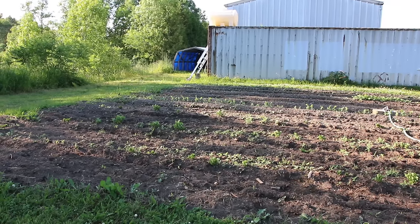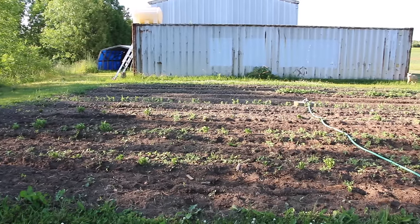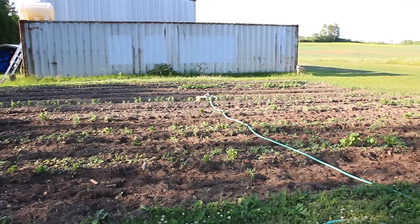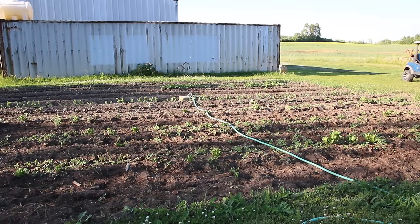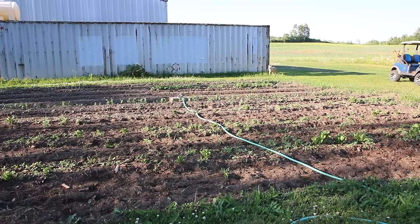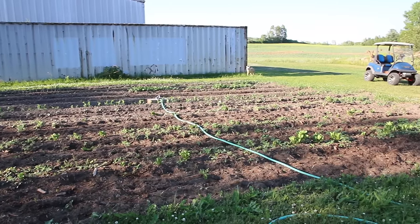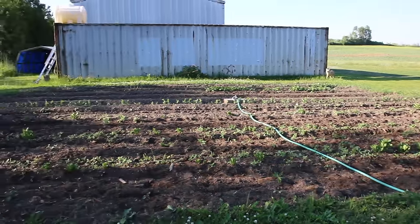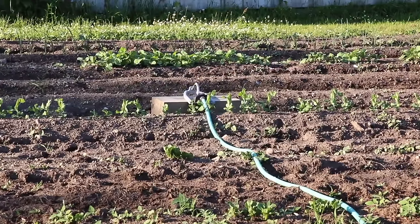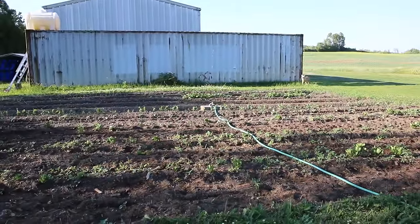Good day guys, today I'm excited to show you my garden and my sprinkler watering system — it works absolutely amazing. I'm using water from the river on a 12-volt battery and a 12-volt small pump, and it works just absolutely fantastic.